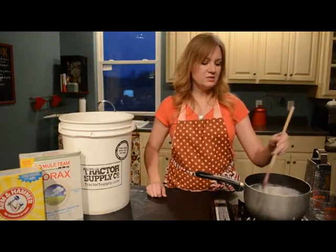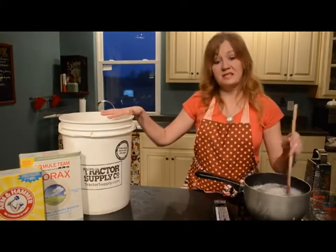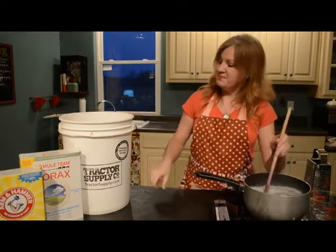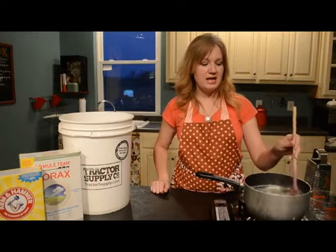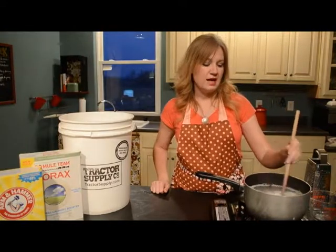The other thing you're going to need for this project is a five gallon bucket — we have lots of five gallon buckets out here. I always buy food grade because I never know what it's going to get used for, and I prefer that we stay away from BPA and plastic and all of that yucky stuff.